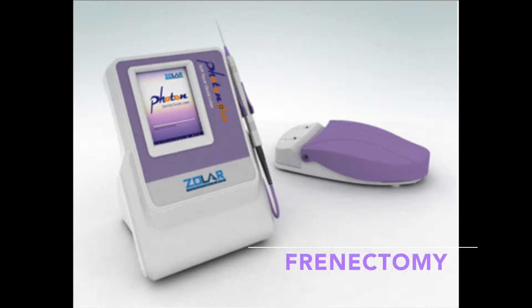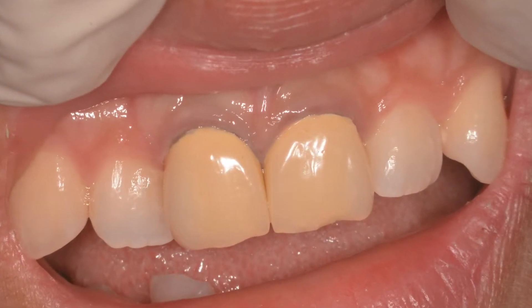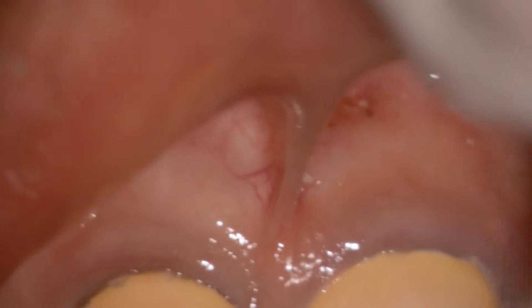Welcome to another edition of using the Zolar laser. Today's topic is a frenectomy. In this particular case, this 40-year-old Asian patient had two old crowns that were chipped and fractured. We're going to crown trough for this, but also do a frenectomy.